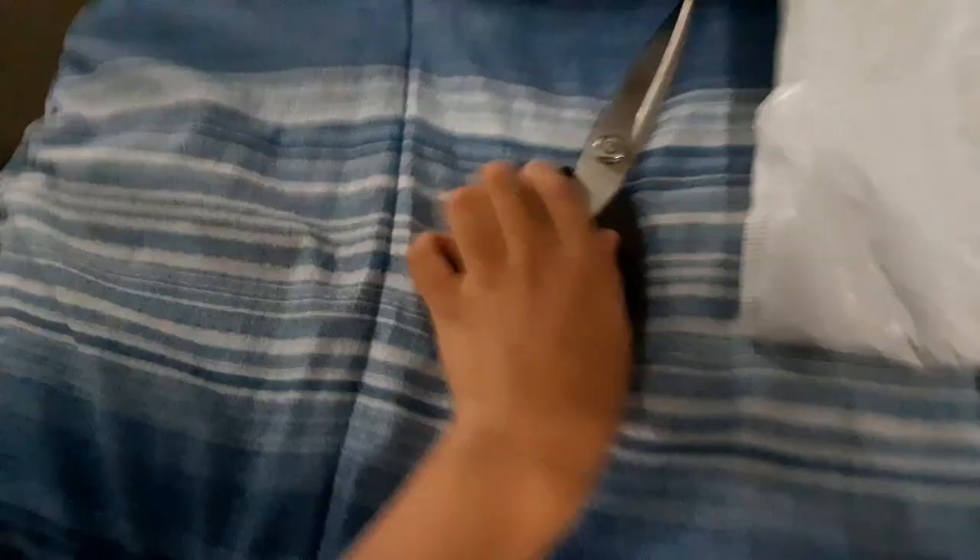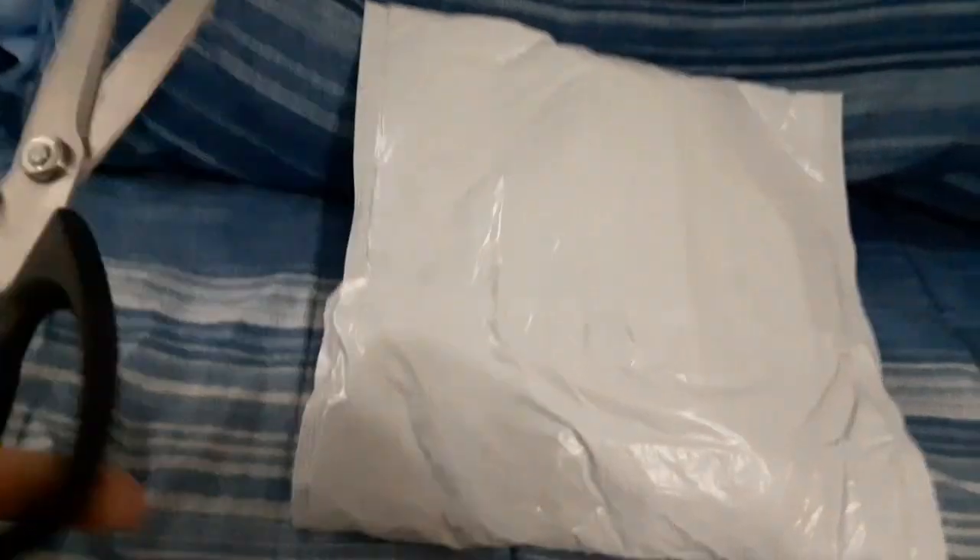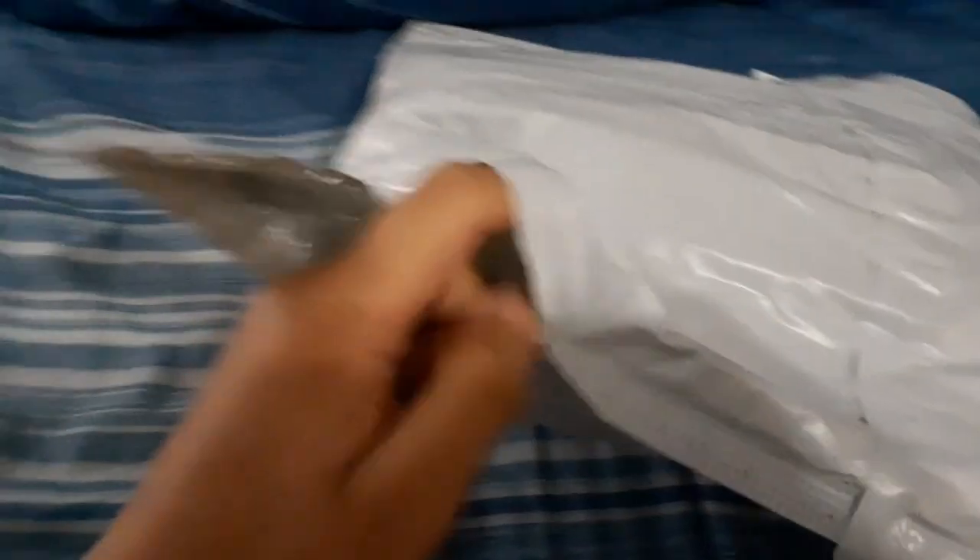Hello everyone. I've had to yawn a lot in the video, which is odd because it's like 10 or 11 o'clock in the morning. Anyway, I got a package so I'm gonna open it — snip snip snip. I don't know which package this is because I ordered two of them.